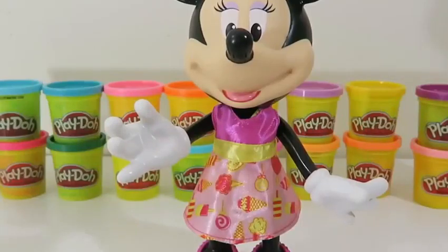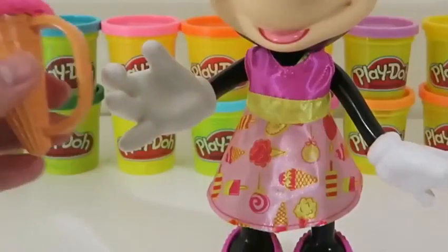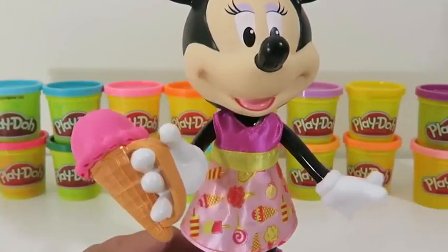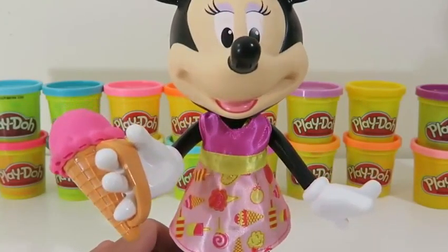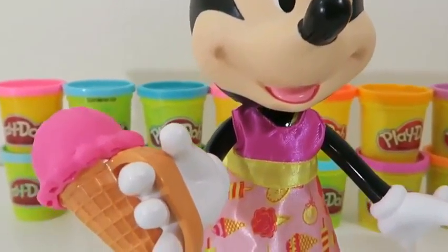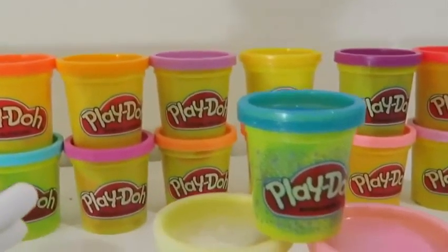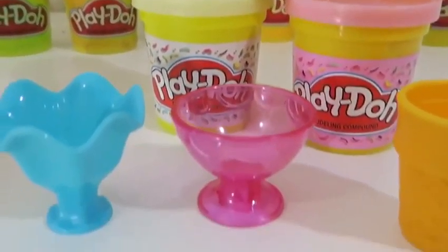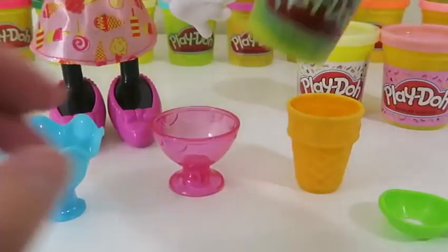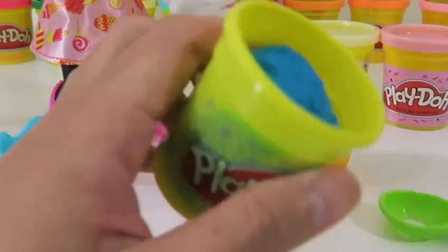You don't always have to do a four stack. For instance, if you just want the strawberry scoop, make it a single. I think Minnie likes it now — it's a lot easier for her to hold. I know we're having a blast at this ice cream party, but I just thought of an idea that could make it so much better. What's an ice cream party without Play-Doh ice cream?